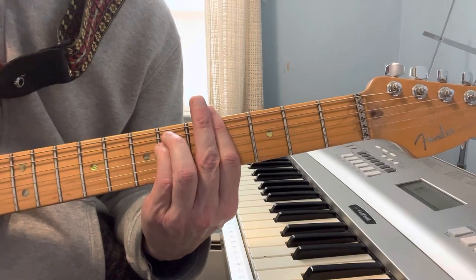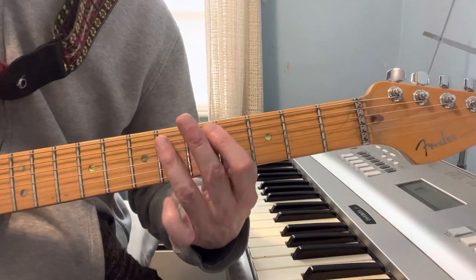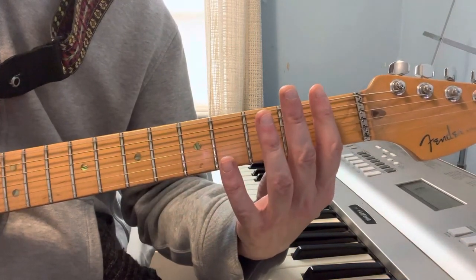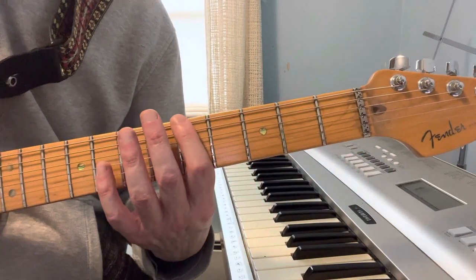Goes right into the chords. And it's all tabbed out, but it's 4, 6, 4, 6, 4, 6, 0, 0, 0, 2, 2... Same thing again, and then eventually it's on...